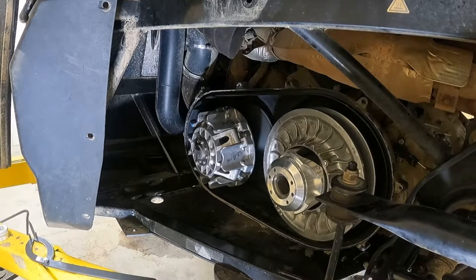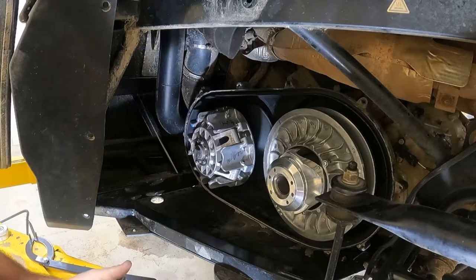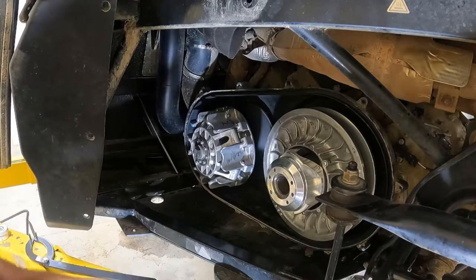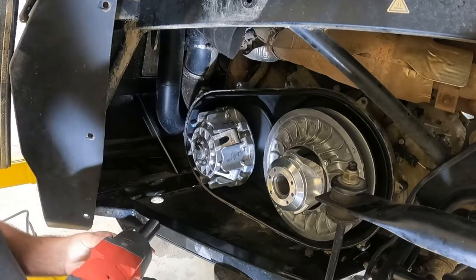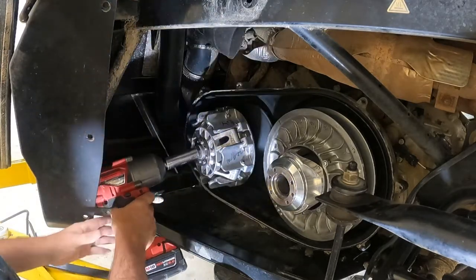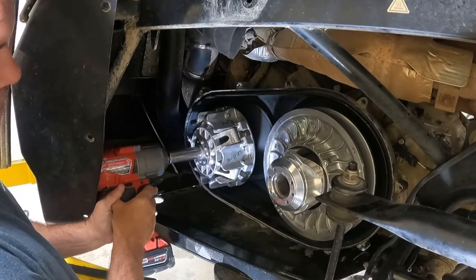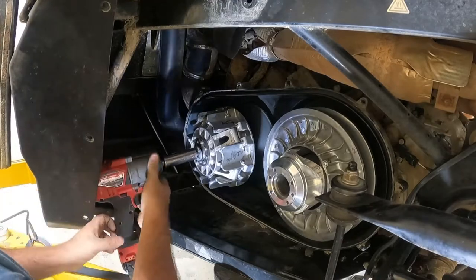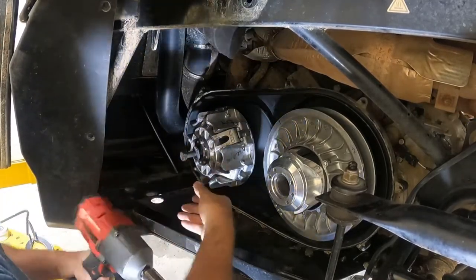First thing you're going to need is a 22 millimeter socket. Oddly, most socket sets just go to 21, and I have this deep socket — I wish I had a shallow. I am using an impact to get it off, and I still think that's the best method. There's not a lot of room up in here, and that's why I wish I had a shallow socket.